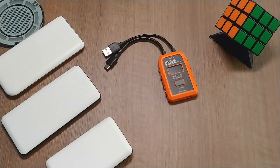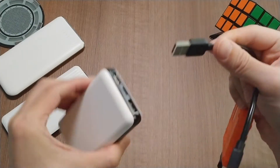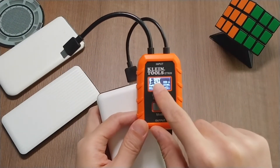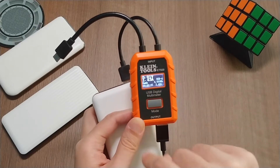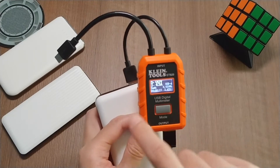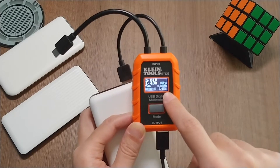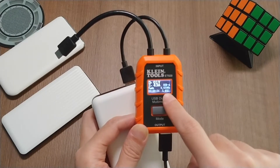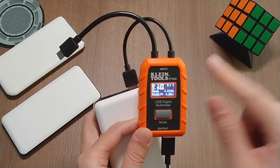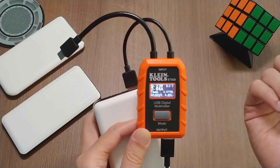So what can this digital meter do? Once you plug into a power source — in this case I'm using a power bank — it will show you the voltage from the power bank, the current charging your phone, the capacity (how much power is transferred from the power bank to the phone), and the charging time. It also tells you whether you're using USB-A or USB-C, the energy, and the resistance from the cable and the whole charging circuit. It also has 10 memory spaces, so you can record your test data in one of the memory slots for future reference.